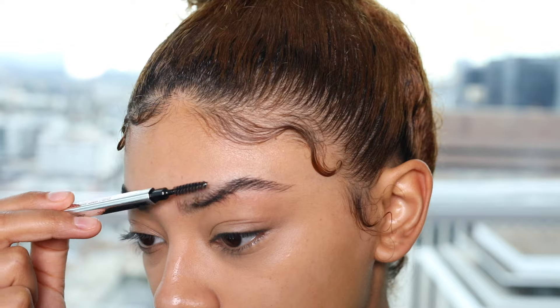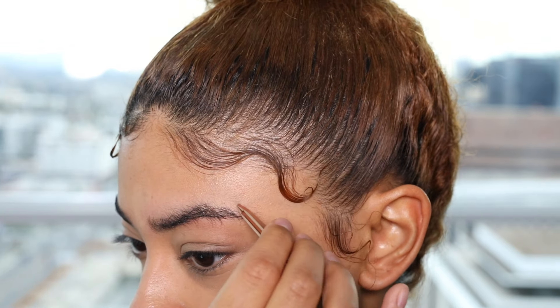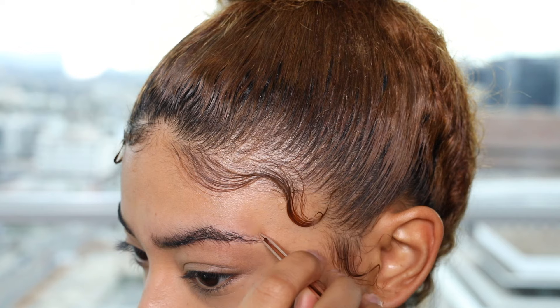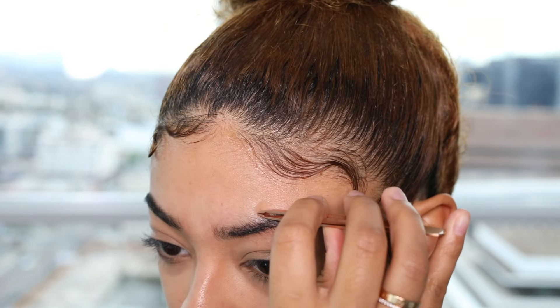Then I'm going to go ahead and brush them down so I can get the top. I only tweeze a little bit — I tweeze the longer hairs that I see because I end up using a razor later on. So I just tweeze a few little ones on the side and then on the top.